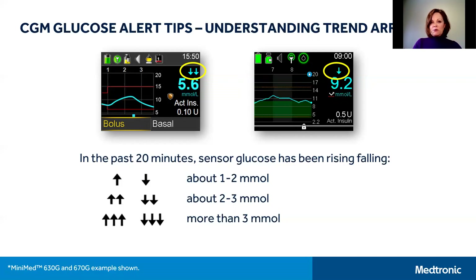Please note it's also important to confirm your sensor glucose readings with a blood glucose test prior to making any treatment decisions.